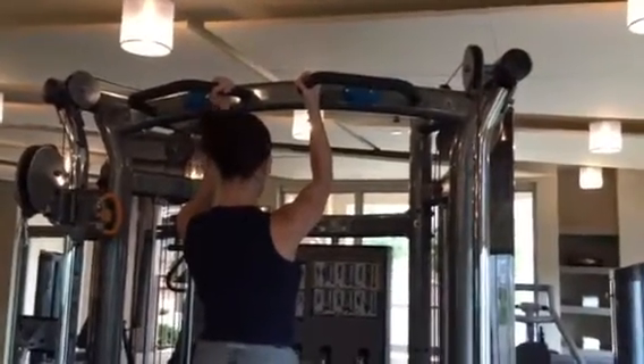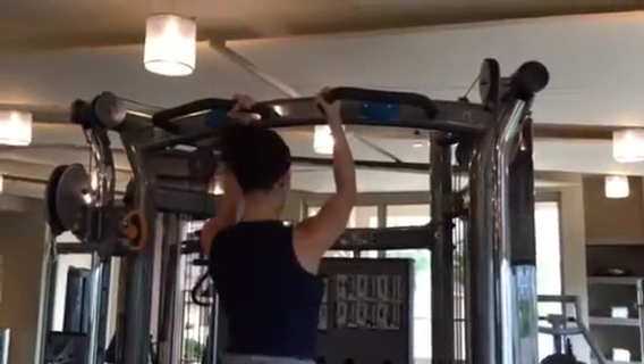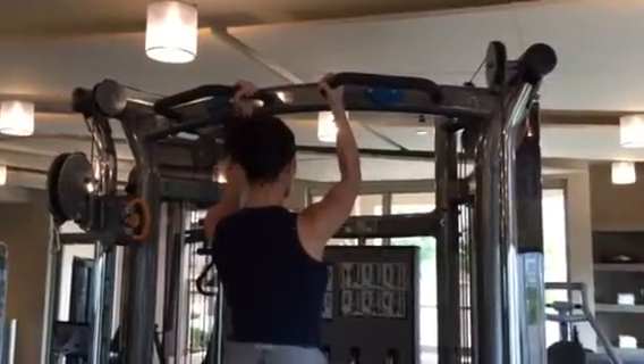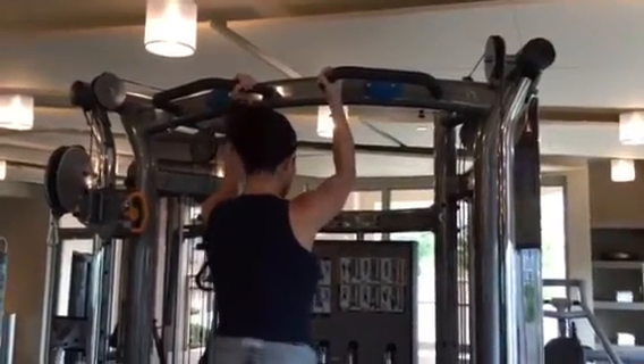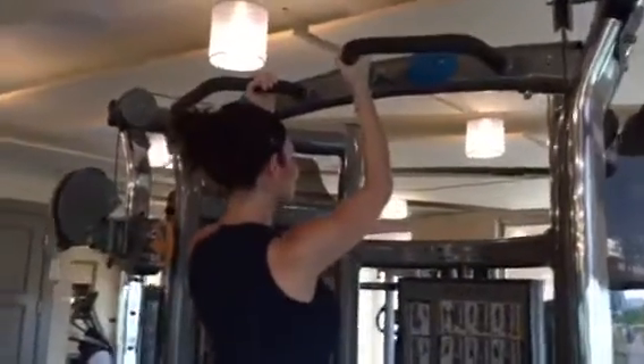Barbie's in the house and Sagi is going to teach her some tricks to do chin-ups — how to get chin-ups and do more than you can in 30 days.